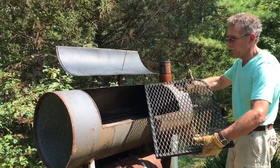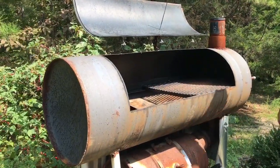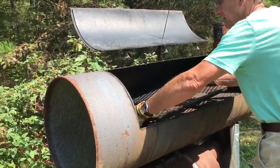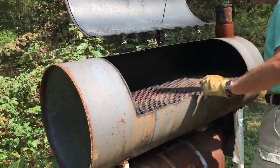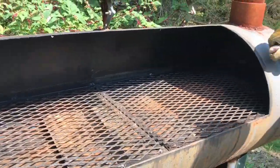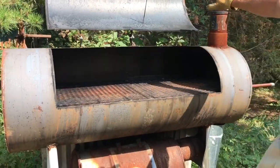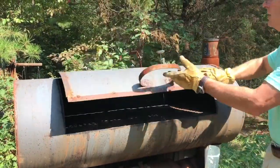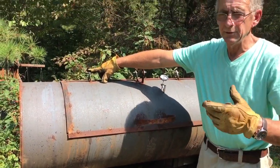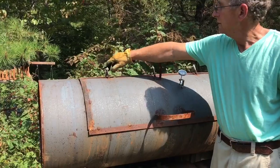This is heavy stuff — heavy steel pipe for exhaust, heavy tank. The door is made from the tank itself. These are just common metal tabs from any home improvement center that I tack welded on.